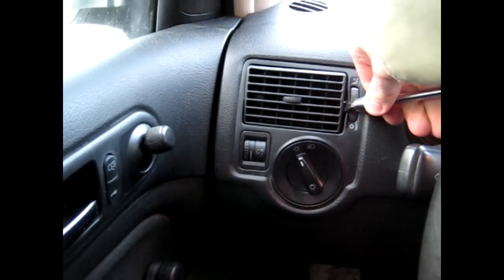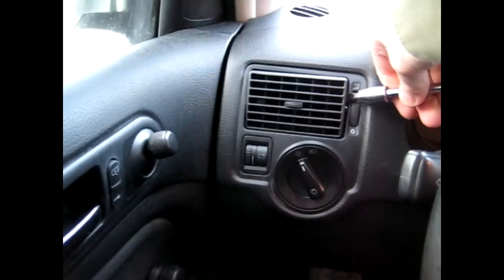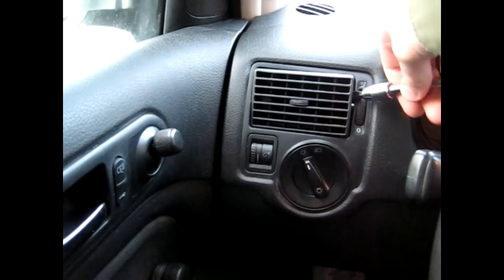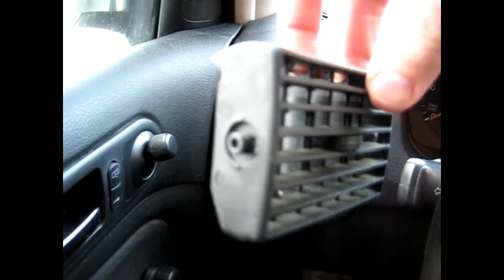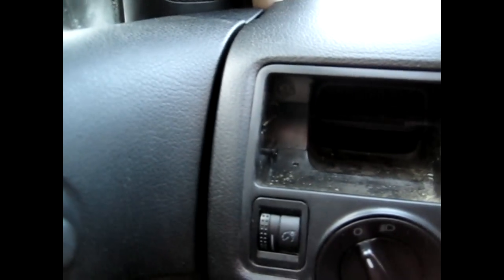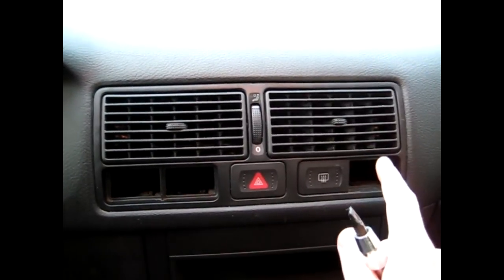Behind these vents it's a little harder to get out. Now behind these vents there is a torque bit right there. You have to remove that torque bit on the driver side and the center ones. The passenger side one — the whole assembly comes out without removing any torque bits at all.